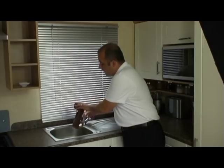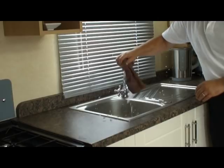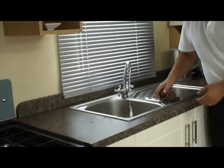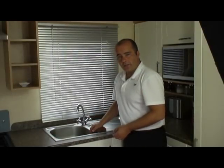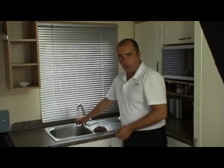Just by covering that over, empty the first tap. That's the first tap drained, so we'll let the compressor start up again, get to 30 psi once more, and then we'll do the hot tap.